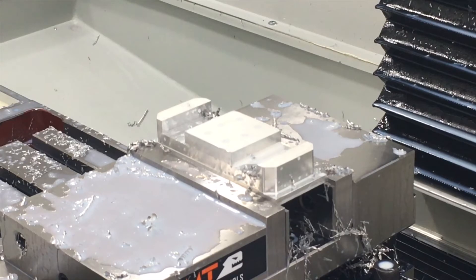Now we're going to do a single point thread mill. This is going to be for quarter-20. The exercise calls for a number 10, but since I don't have a number 10 thread mill, we're just going to run it with the quarter. This is just a private scrap piece I use when I get new tools to test them out - I run a program I already have that will essentially be a scrap part.